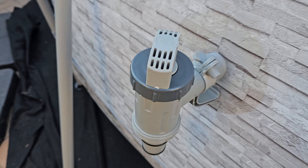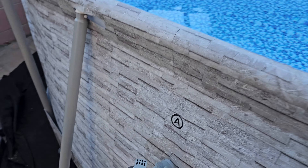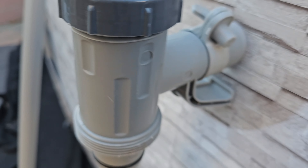We just set it up on the pool — this is a giant pool. We're still filling it up with water right now, but first I want to show you guys.